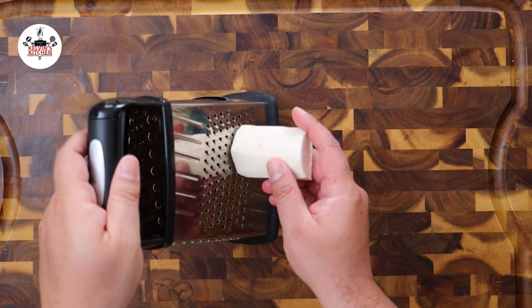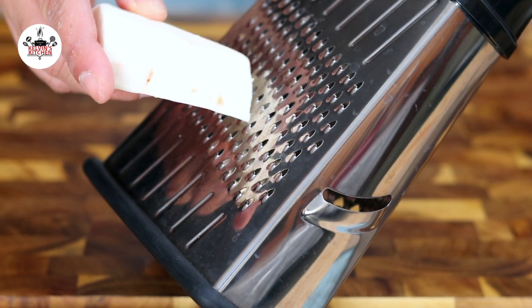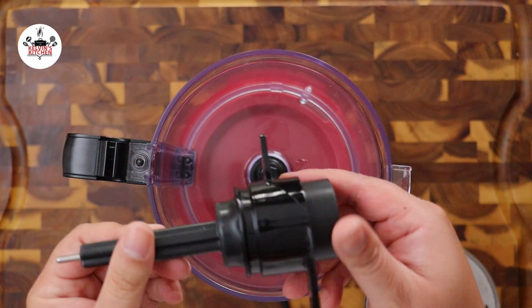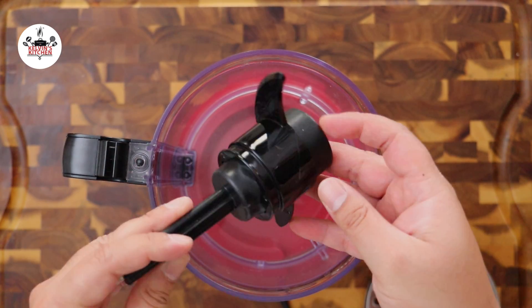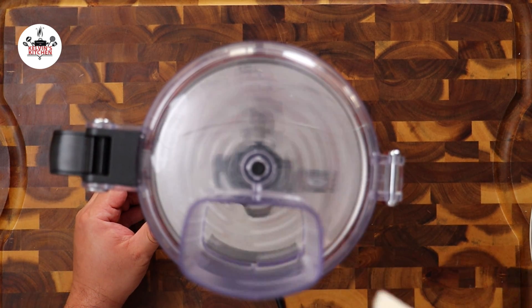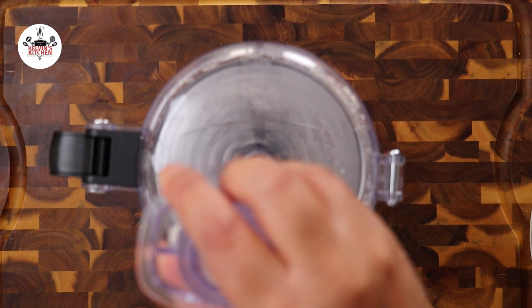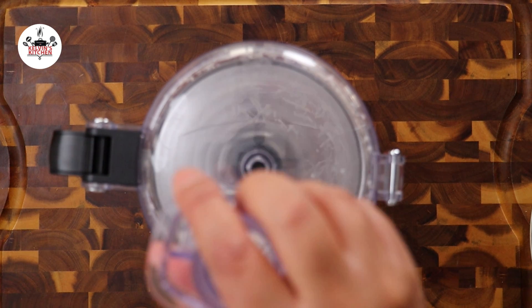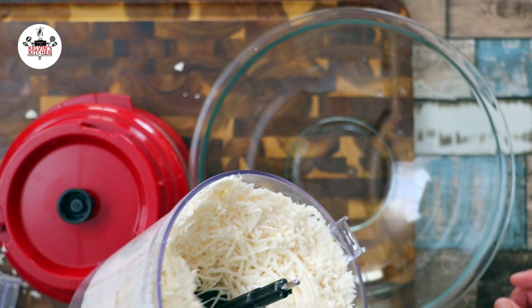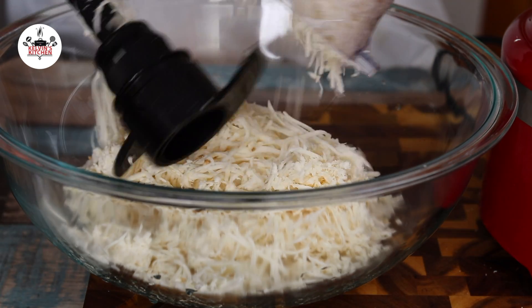Now, there are two ways to do the next step. You could either grate the yucca or use a food processor. In the food processor, we are using a plastic blade at the bottom and a small shredding disc. Then you may shred your yucca just like so. There is no right or wrong way on how to do this — either way, it's fine. Once your yucca has been grated, either by hand or a food processor, transfer it to a large mixing bowl.